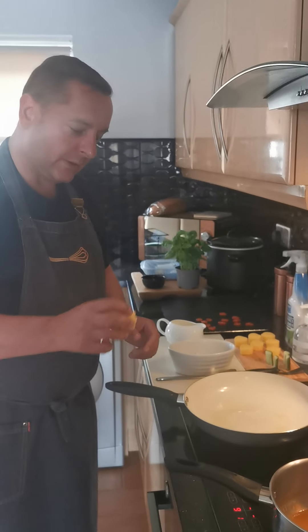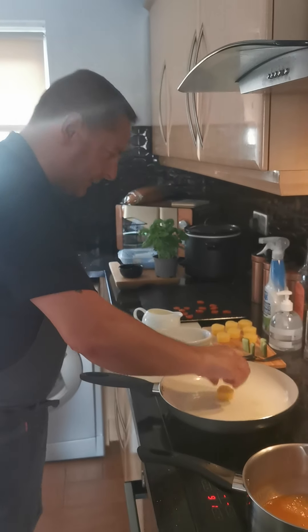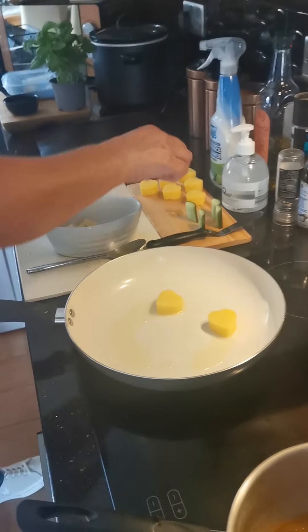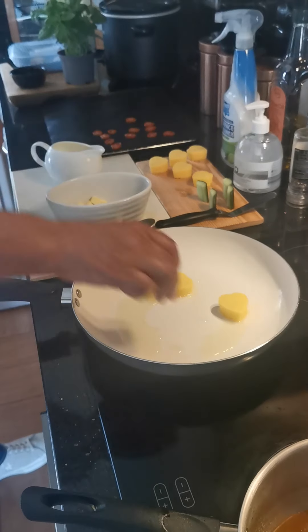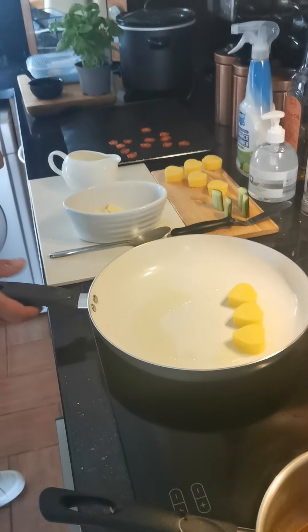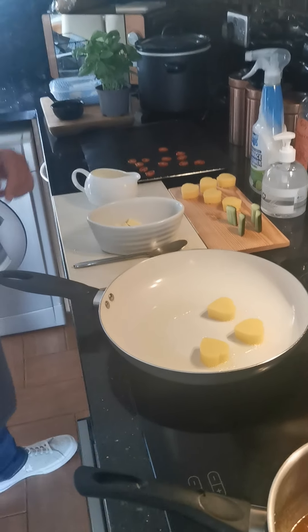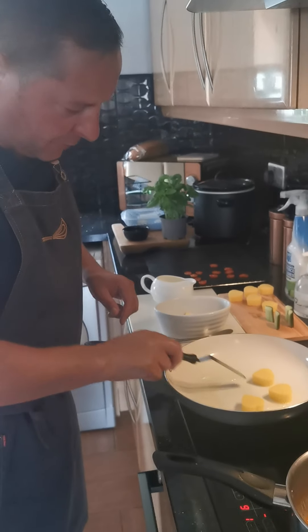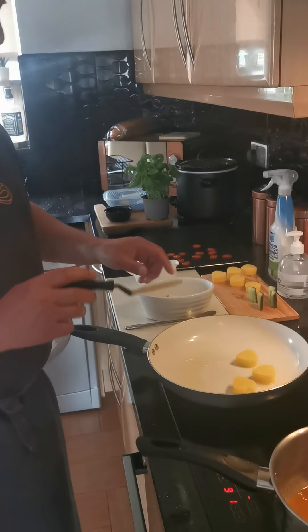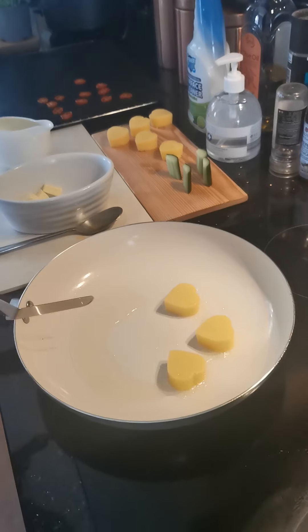We're going to cook the parmesan polenta pieces to garnish our plate. We start with three nice pieces of polenta. For this, you must use a non-stick pan. The polenta could potentially really stick to the bottom - we don't want that. We just want a really nice colour on the polenta.